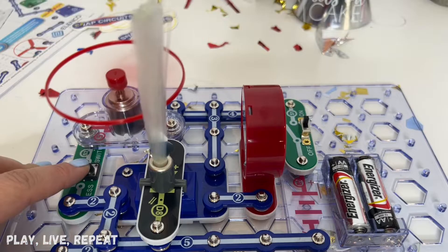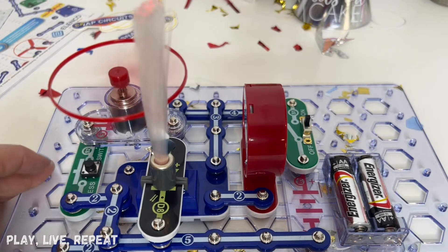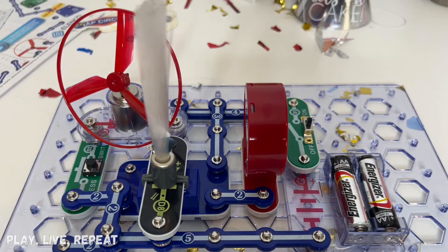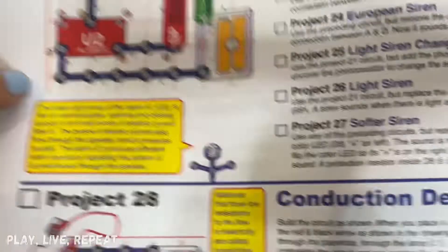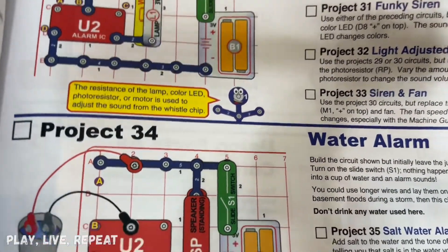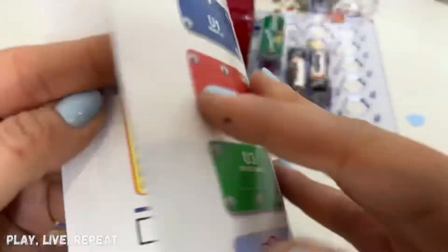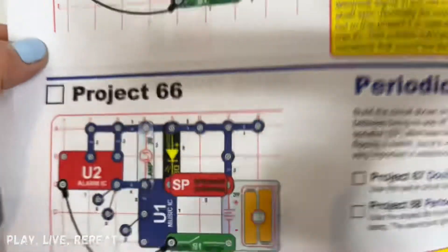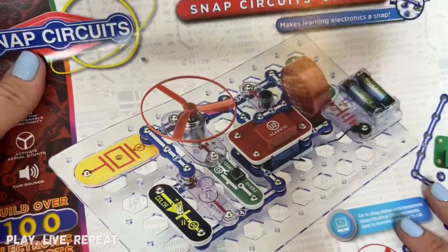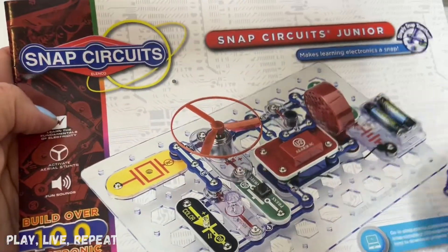I built this in about three minutes just using the sheet they provided to me. Now we're going to explore other builds — I'm going to explore them with my kiddos on my social media. If you want to see more builds, check me out on Instagram, Facebook, Pinterest. I also post a lot of YouTube Shorts. Sometimes I'm on TikTok. You can actually buy this with a great discount code in my description below.